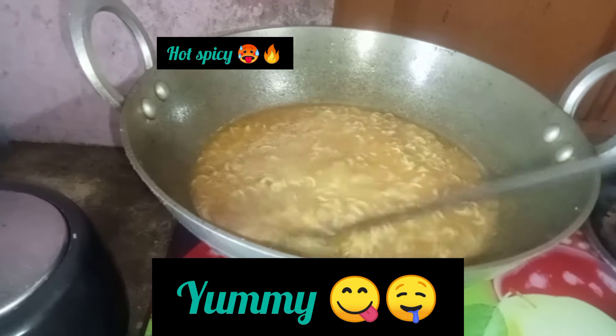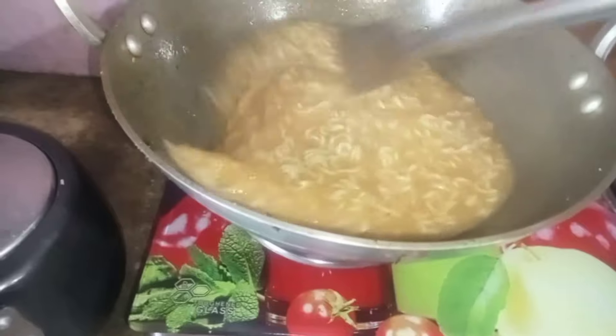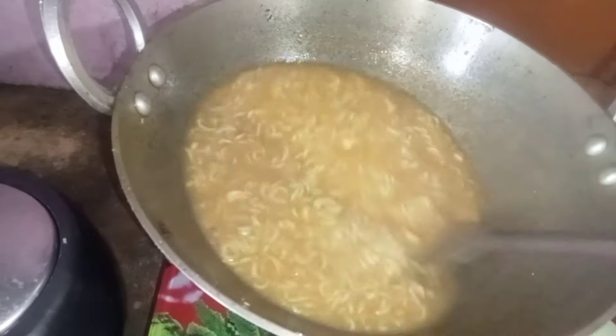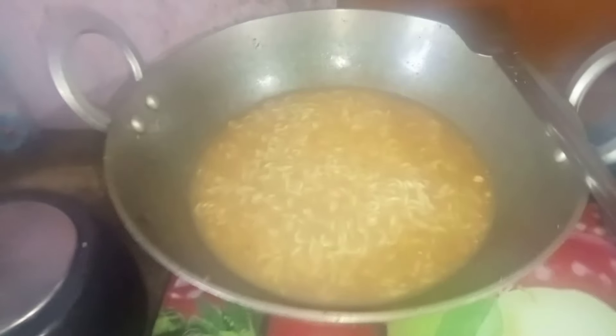Hello guys! Welcome to my recipe. Korean noodles. This is the mix of Korean noodles. It's very spicy.